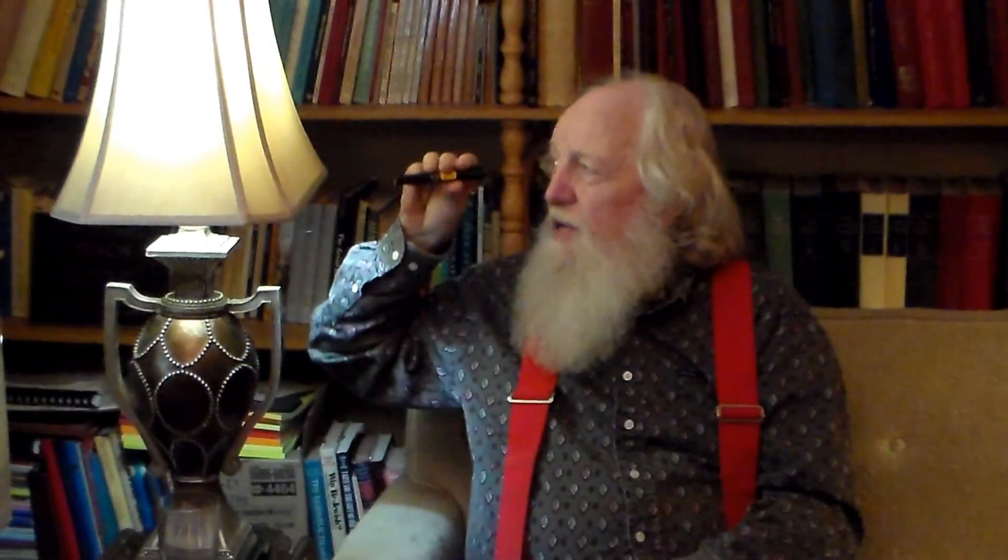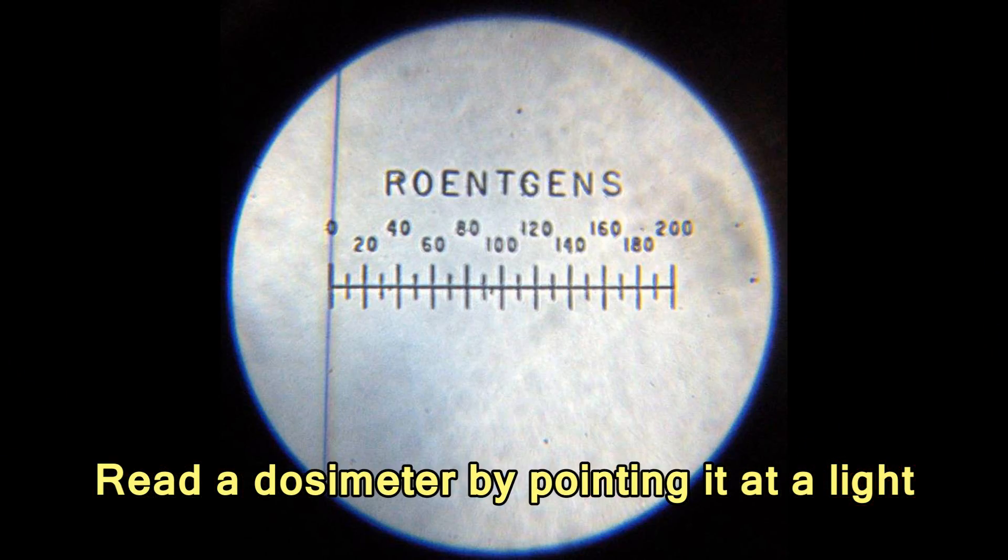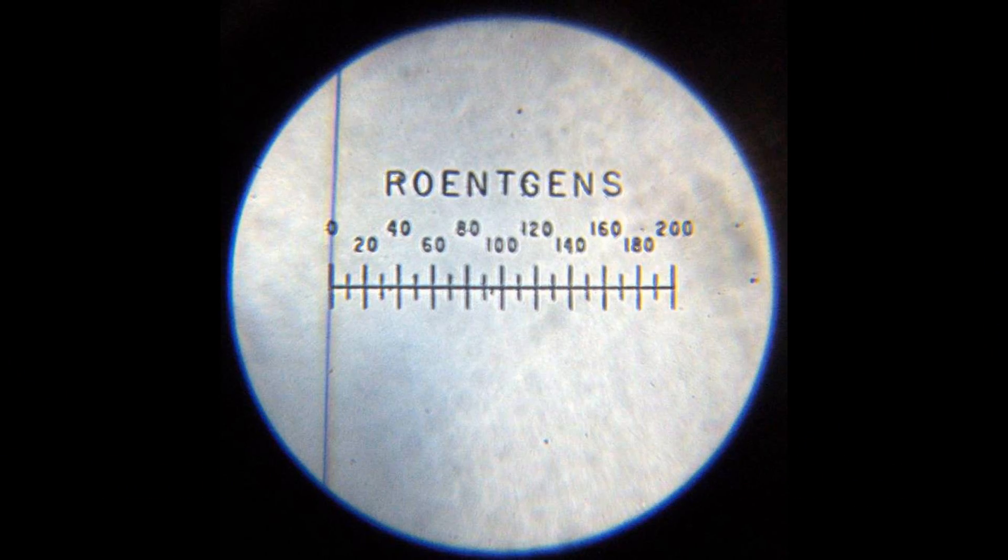One reads a dosimeter by looking at light through it. One can then see the scale, and the scale measures how much radiation the dosimeter has received. Periodically the dosimeters need to be recharged, and for that we use a charger. I will explain in this video how to use a charger.